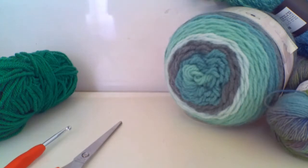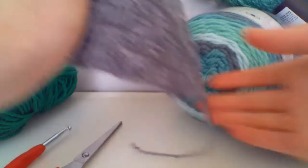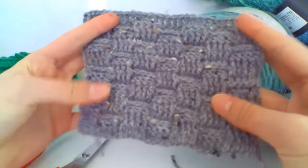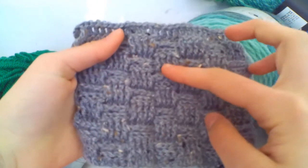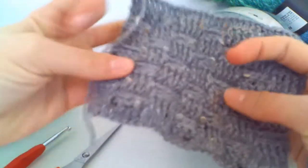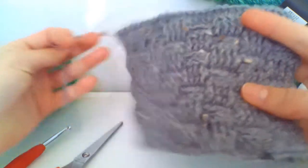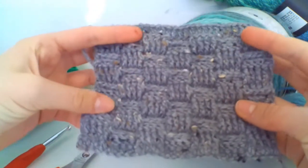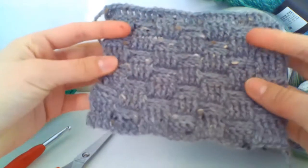Hello everybody, welcome back again to another video. We're here today with another Stitch Saturday where we're learning a new stitch. Today I've come across this beautiful stitch — this is one I've just made earlier. It's called the basket weave, and as you can see it's kind of like a woven pattern. This would be perfect for any project like a blanket, a scarf, or a cup holder.